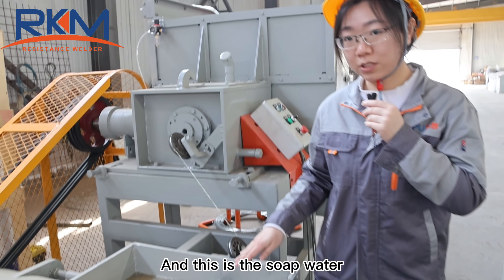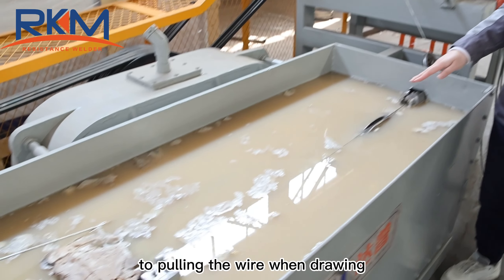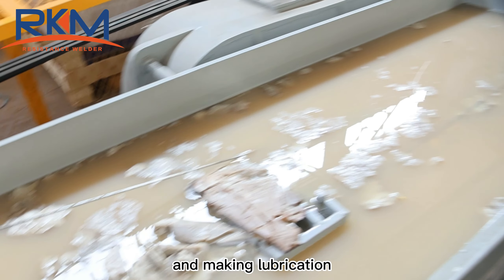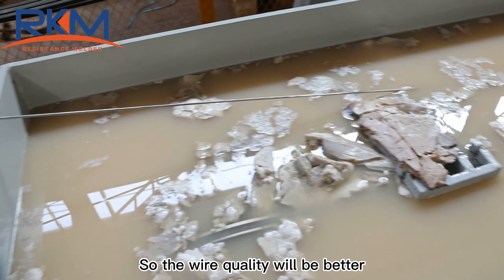This is the soap water. The soap water will help to cool the wire during drawing and provide lubrication, so the wire quality will be better.